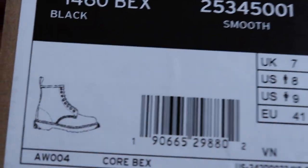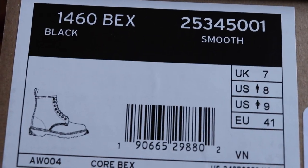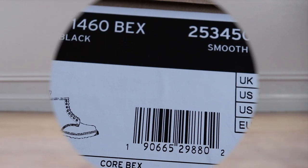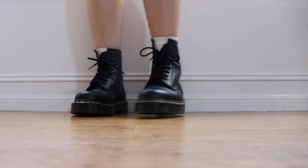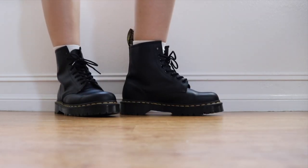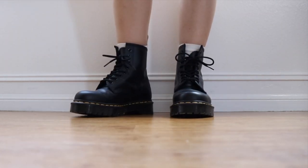For sizing, I bought a UK 7, US women's 9. I'm usually a 9 to 9.5 and these fit pretty true to size. At first they did feel a little bit tight, but I started to wear them a lot and break them in.